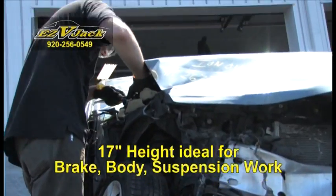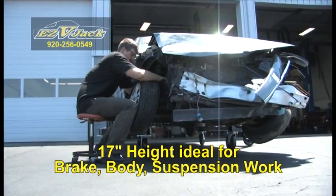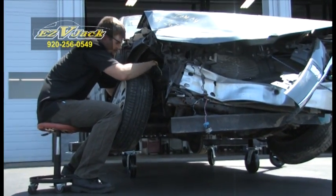Easy V-Jack's height of 17 inches makes it ideal for doing any kind of body, brake, wheel, or suspension work on your vehicle.